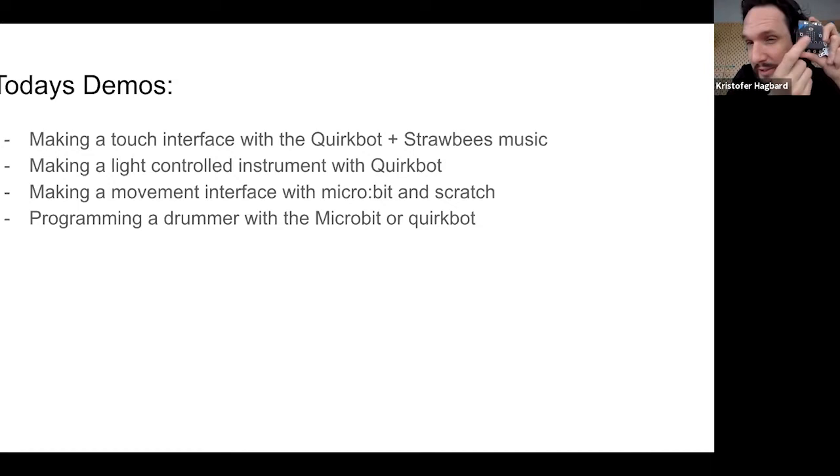One micro:bit demo uses the accelerometer to sense movement, with sound coming from Scratch. The last demo turns the tables — instead of a controller sending to a sound source, we'll actually make a little physical drummer that drums on things. So we're not following the rules too strictly.